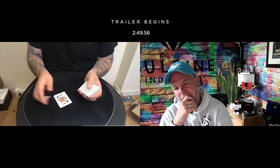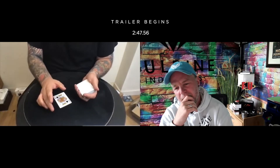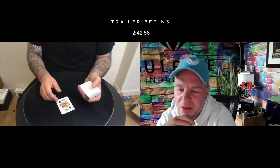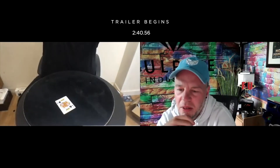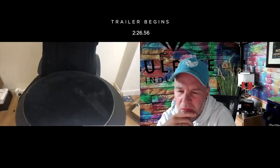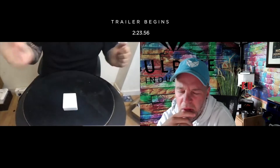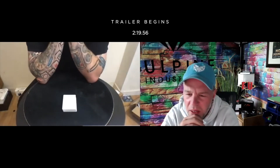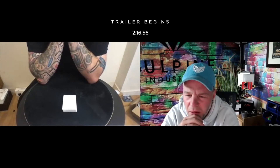He said, 'Write something on the card.' I was like, okay, I'll write Murphy's on there. And he's like, 'No, don't write Murphy's — write like tomatoes.' Okay, I'll write tomatoes. You can do this again right now? Yeah, let me just take it off camera. Let me just put it in a different position.